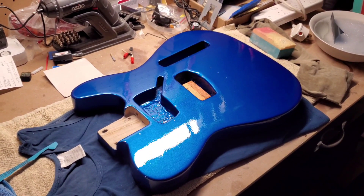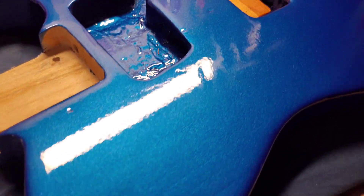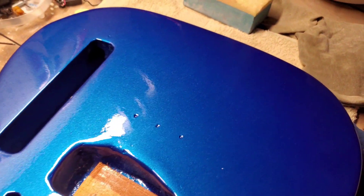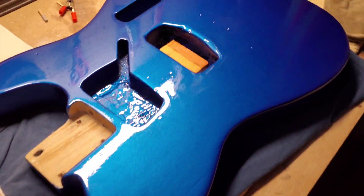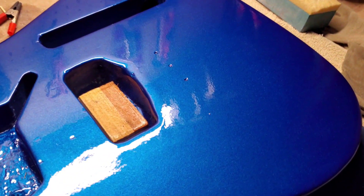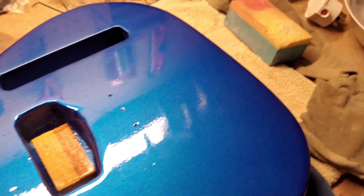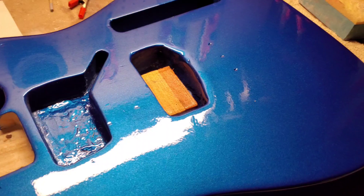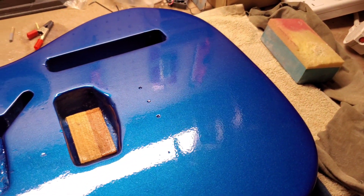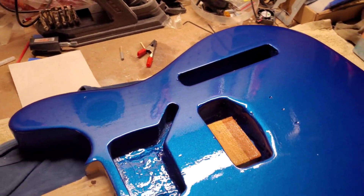I'm going to wet sand my finish, which as you can see is a bit orange peely. There's no big runs to speak of, there's a little bit of a problem where I've not done so well with the grain filler, but I can live with it. I'll wet sand with 800 grit — ideally I would have liked to start with a thousand but looking at this finish I think 800 will be fine. Then I'll go either 1200 or 1500 to get rid of the 800 scratches, then 2000 to get rid of the 1500, and maybe 2500 as the final bit, because I don't want to take off too much of this clear coat.